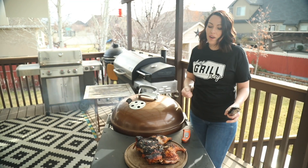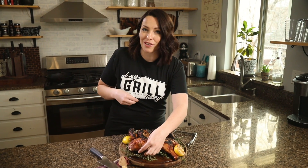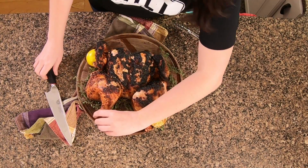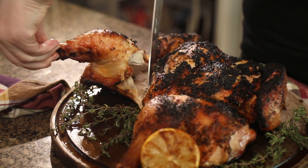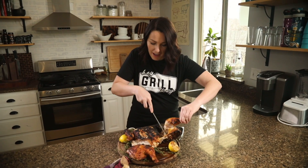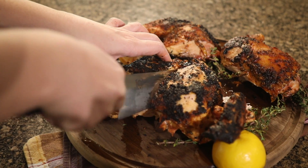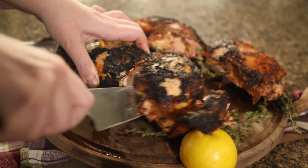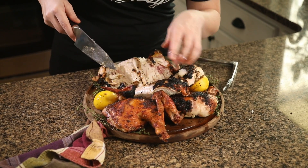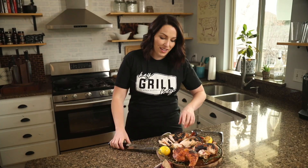Oh, look at that crunchy skin — look how juicy and tender these sides are! Let's take this inside. One of the beautiful things about a spatchcock chicken is how easy it is to carve. Simply take your knife, run it along this seam right here — ta-da, perfect chicken quarters. Take off the other thigh, then take your knife right down the center of the breastbone and turn when you hit the ribs. We've got the thighs, legs, and breasts carved off, and you can also cut off the wings.